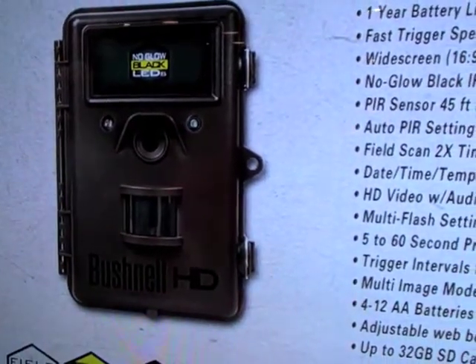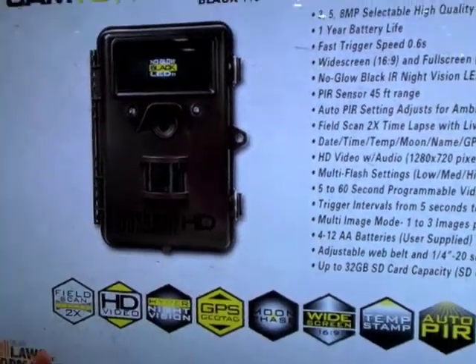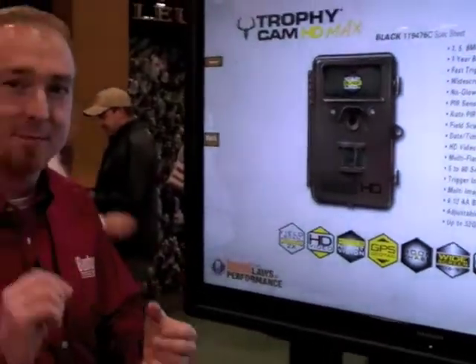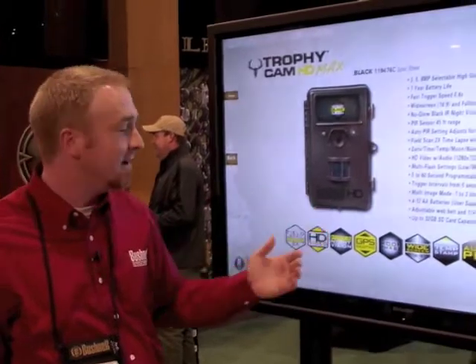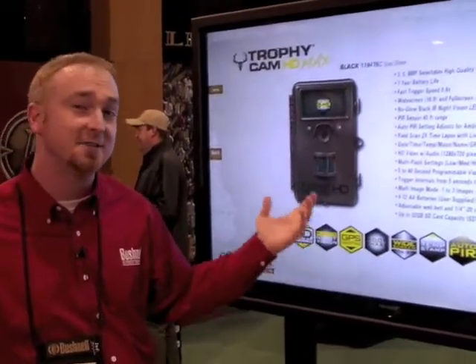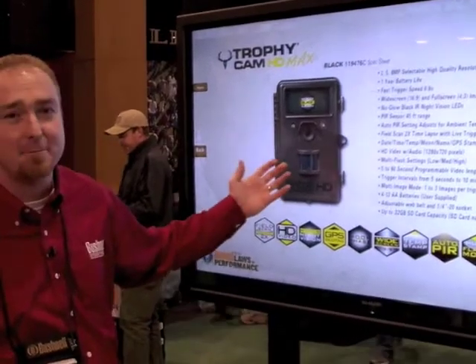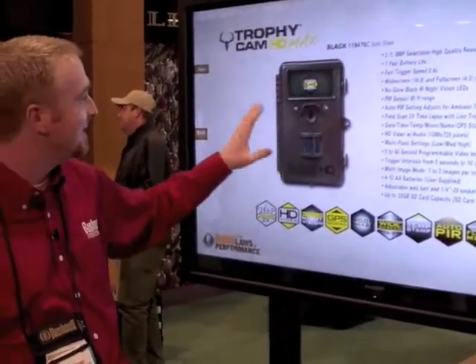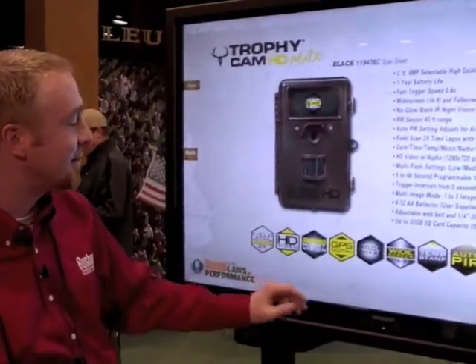All of the cameras have an infrared flash, which is invisible to the human eye when it flashes. However, with a low-glow camera you can see a slight red glow from the LEDs. With the no-glow, you can't see anything. From a security perspective — whether you're watching your gate, trying to catch a trespasser, or you've got a big buck you don't want to spook — that's where the black LEDs come in. That's new on two of the Trophy Cam units.